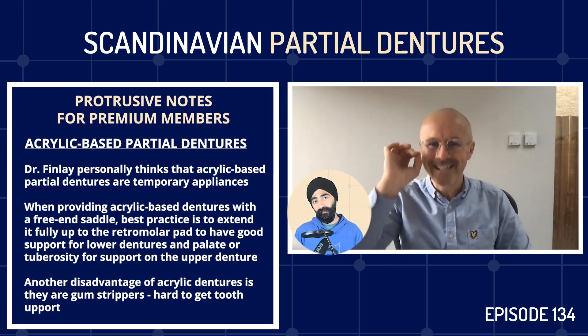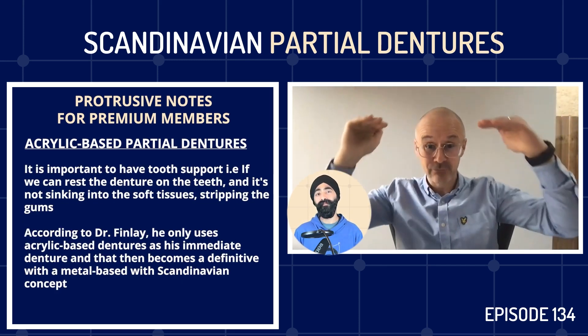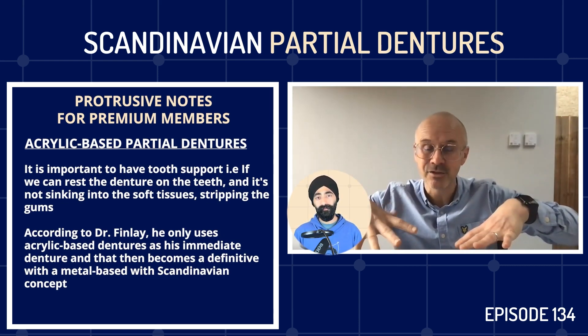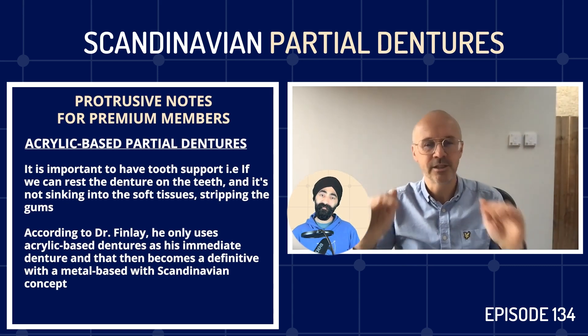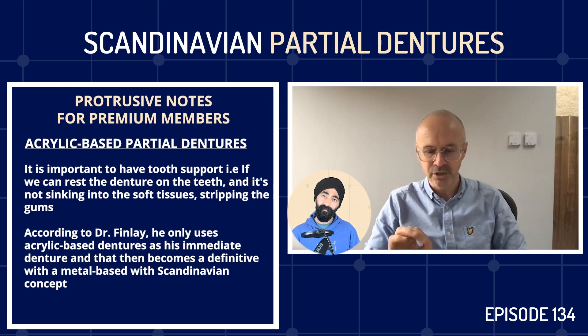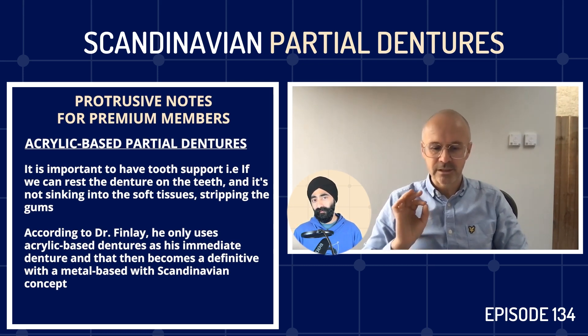This is the important concept for the Scandinavian approach: tooth support is king. If we can rest the denture on the teeth and it's not sinking into the soft tissues stripping the gums, then that's brilliant. Having a great technician is really important here.